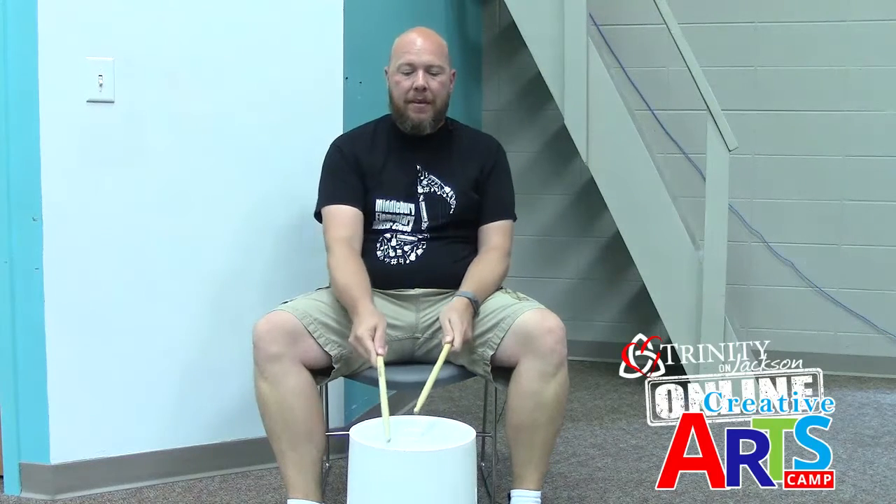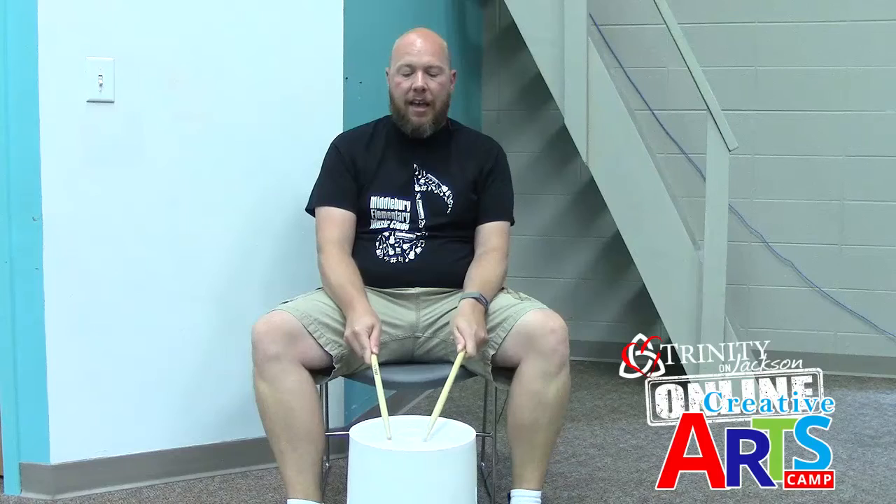Yesterday we learned the A section, and the A section used the rim and the inside of the drum, and we learned the rhythm.